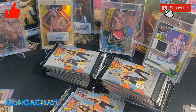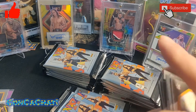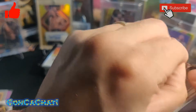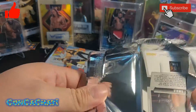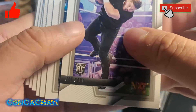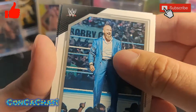There's Io Shirai — wait, that's IYO SKY — another rookie, then Albafire, Chad Gable, and Meiko Satomura. The cards are starting to fall all over the place. Still waiting on our mem and autograph card. There he is — Triple H.